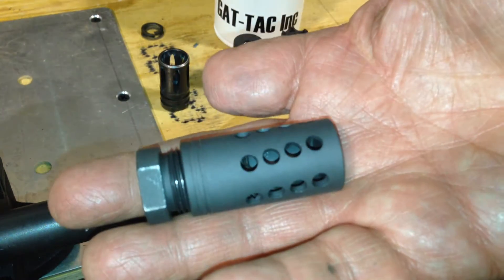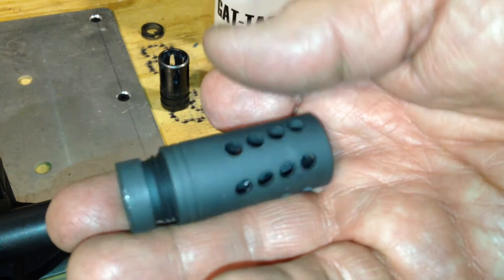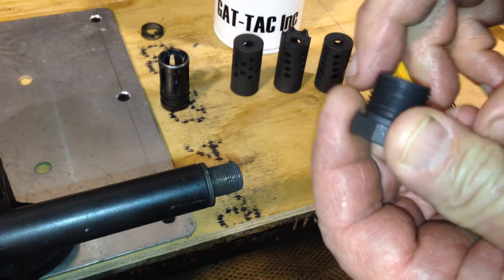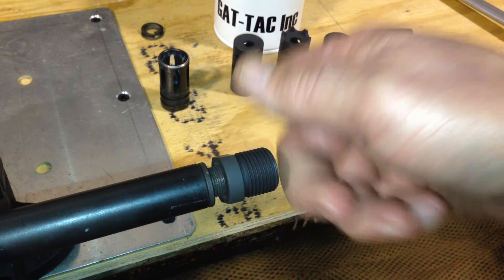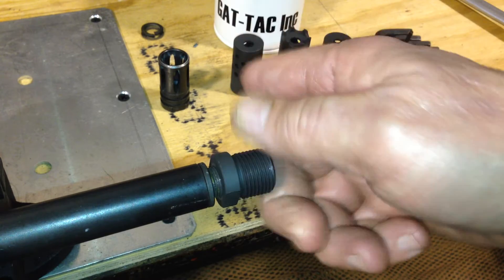This is one of several models of Gattak flash hider system flash hider units. It comes with a GT1 adapter and three styles of flash hider. That GT1 adapter goes right back on those half-28 threads. Now it's time to put maybe a drop of blue Loctite on there.